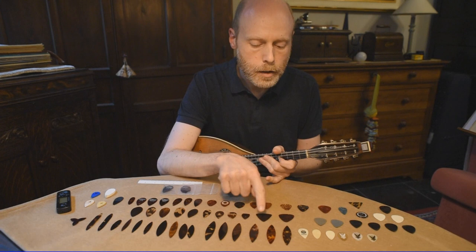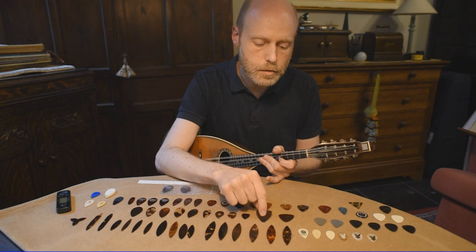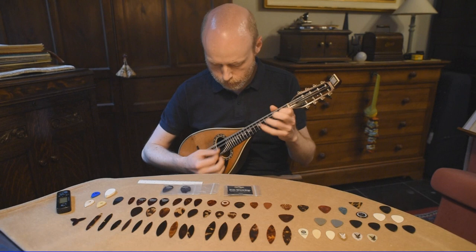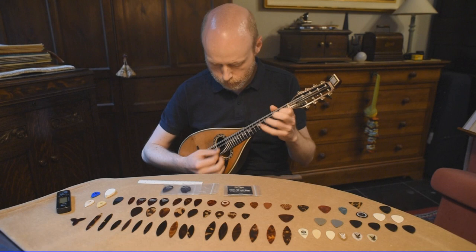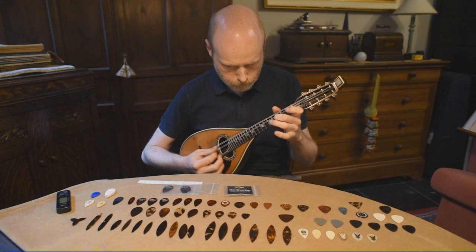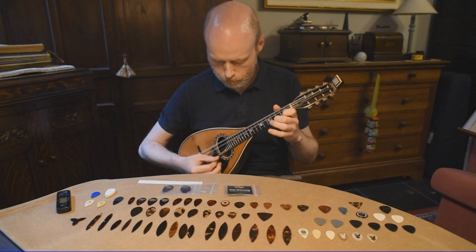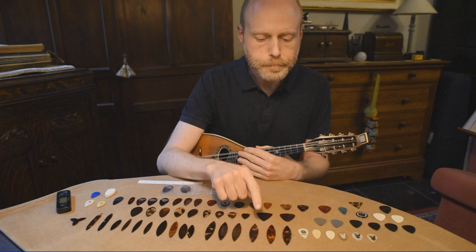This shape is more meant to be used on the guitar, because it's even wider than some of these. This is an old tortoiseshell one, and this is about the same but in celluloid. The sound is not bad, but with the tremolo you get a lot of plectrum noise. The celluloid version gives a little more rounded sound.